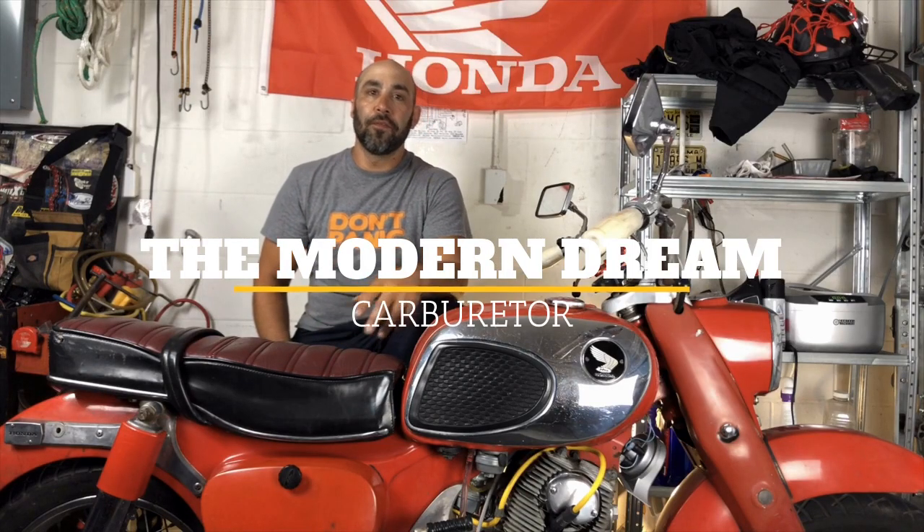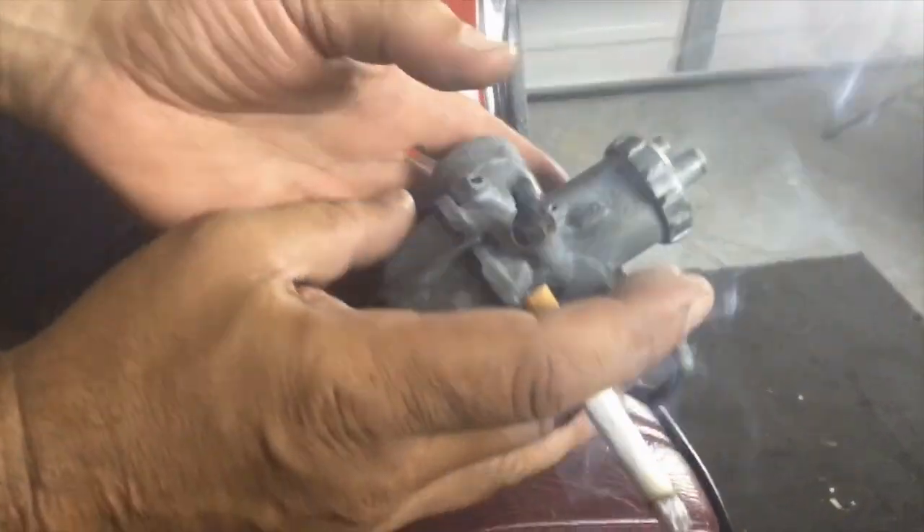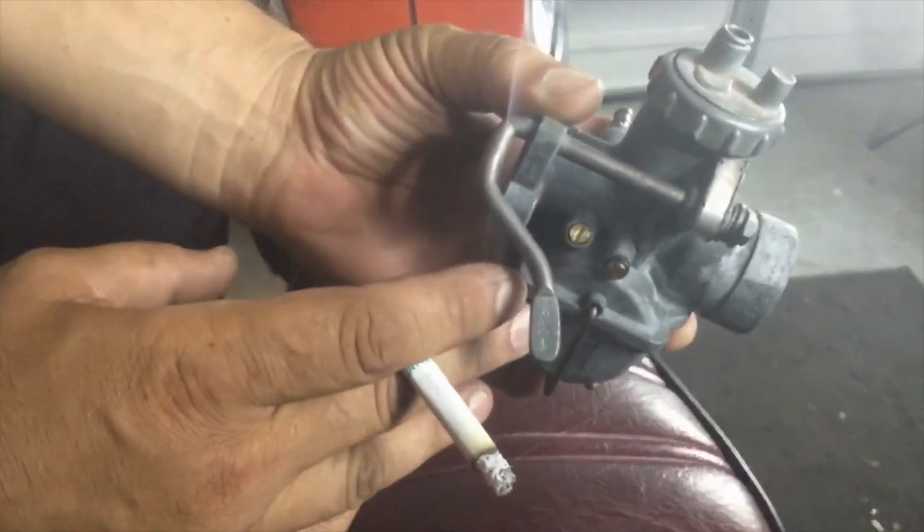Welcome to the carburetor section of the Modern Dream Resto Mod. I got tired of the way this 1964 carburetion stuff was working. Plus, the carburetors on these bikes — although they work good when they work — we have a problem finding parts, finding the right jets, and things are getting in short supply, especially gaskets and seals. No matter how much time I spent cleaning this junked carburetor, I couldn't get the bike to run correctly.